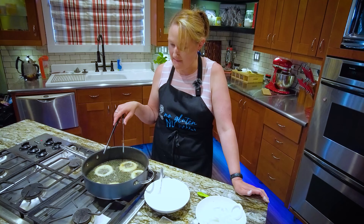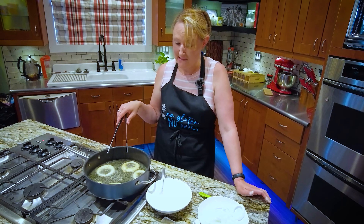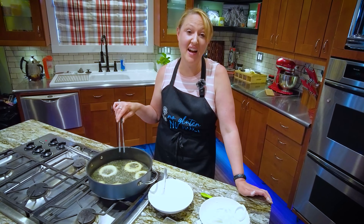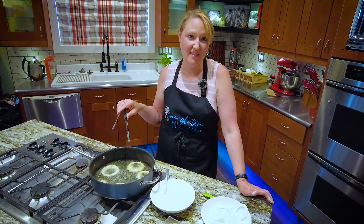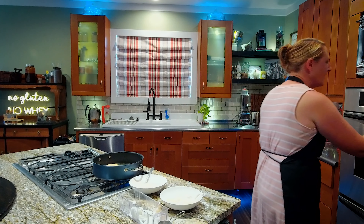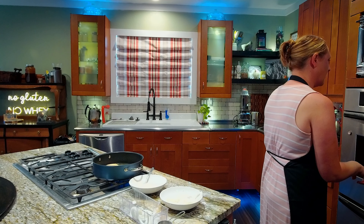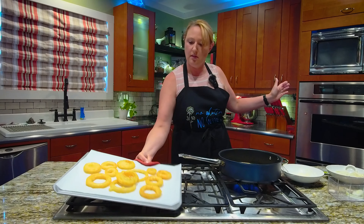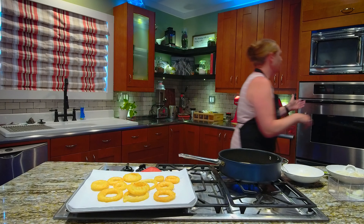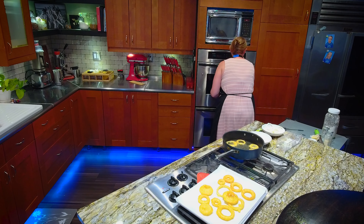I should try and see if these crisp up with convection. Only the upper oven does convection, but okay, we can do this. We know this way it works, let's see if that way works too. Convection at 425 sounds good. And then I'm going to put my lower oven just back to 175.